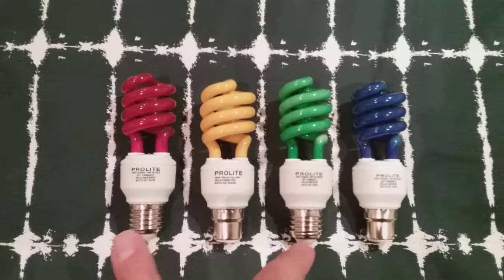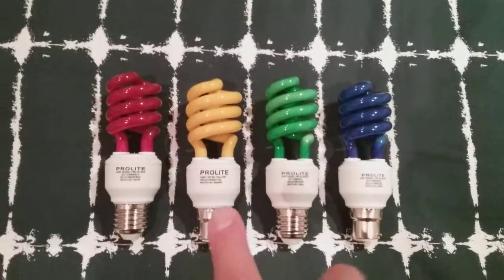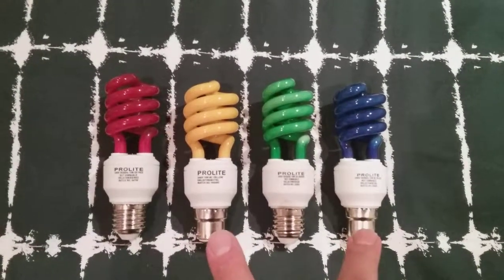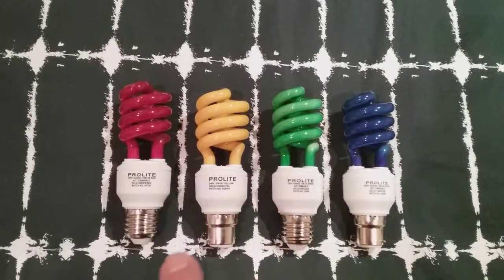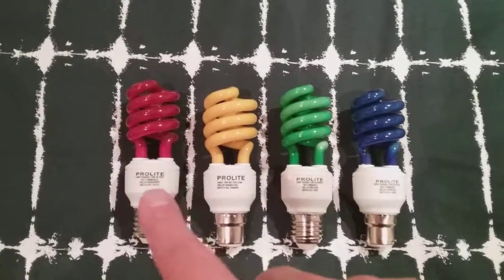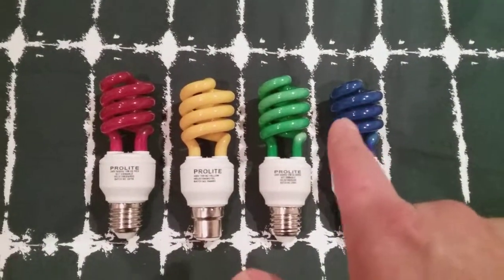The red one and the green one have got Edison screw caps, and the yellow and blue ones have got bayonet caps. They all have the white housing on each one of them, and all four are tornadic.